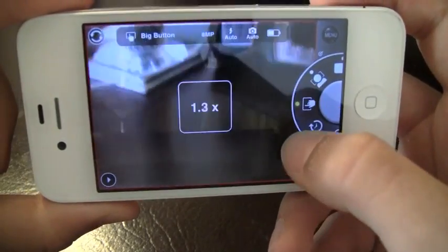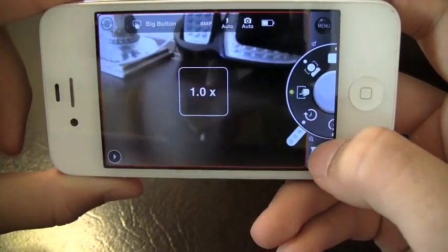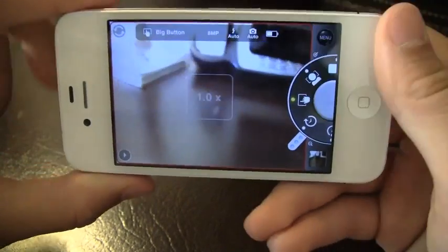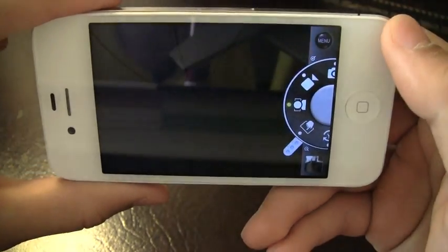Another thing I like about this app is that you have the zoom button right here — it's really convenient that you've actually got the bar right there to use instead of pinching, so you've got your zoom bar right there.